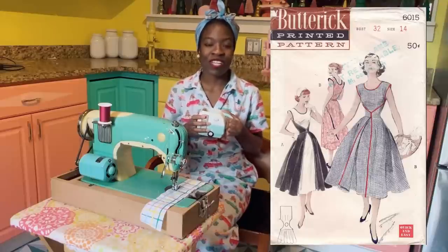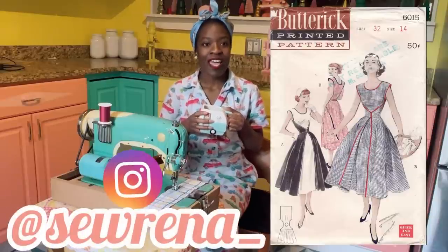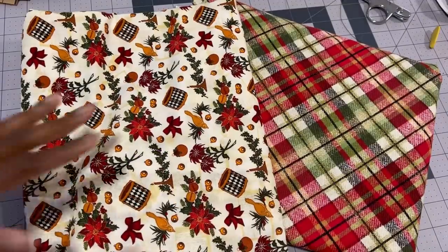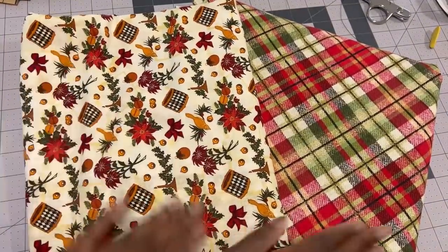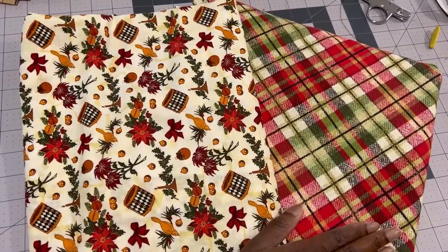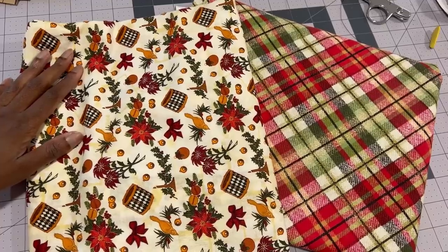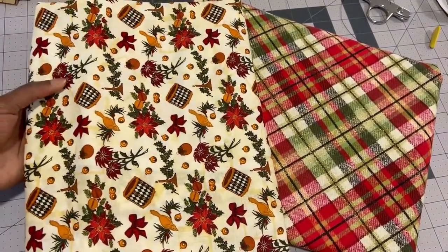Thank you so much for being here. Don't forget to like and subscribe to my channel as well as follow me on Instagram at Serena underscore. For my entry to this challenge I'll be using two Christmas print fabrics — one will be the inside contrasting fabric — and I'll be using red bias tape to bind all of the seams. So let's get to sewing.